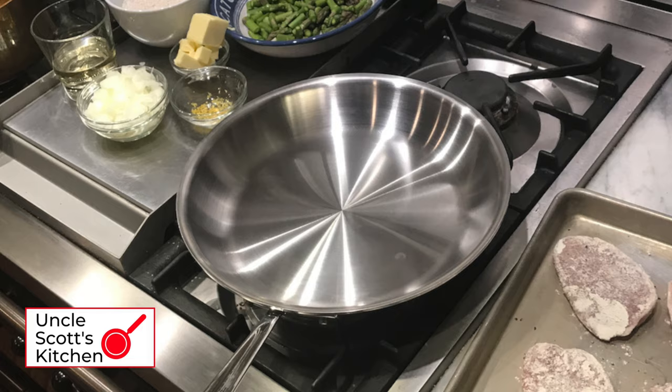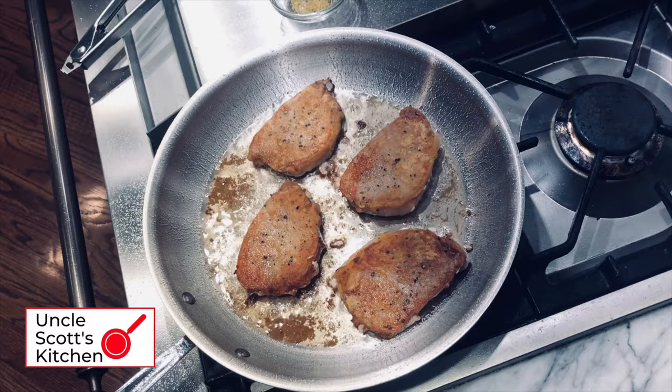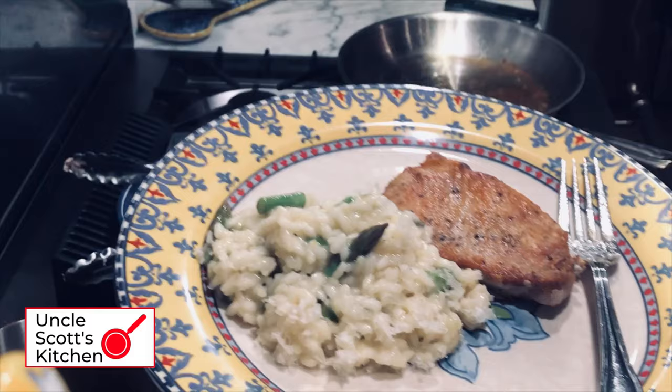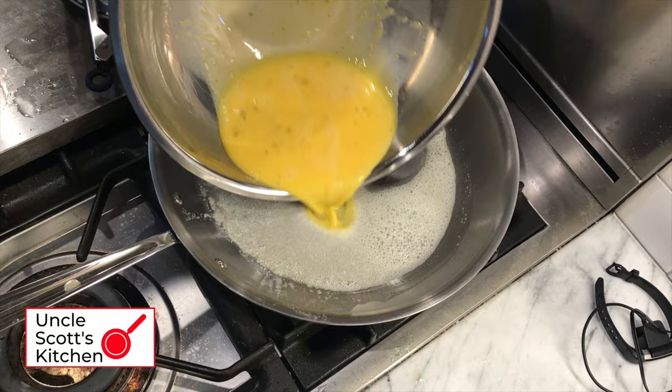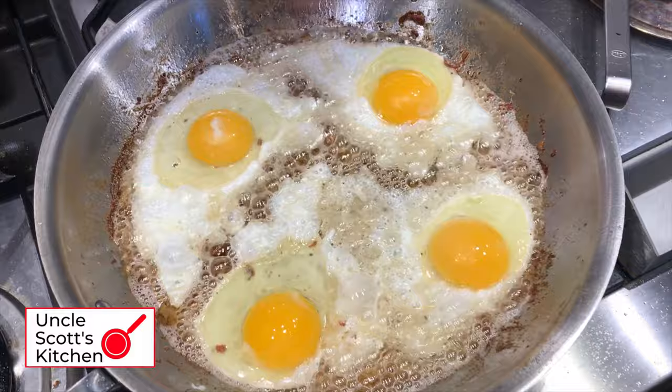Now how about some weeknight pork chops with lemon and asparagus risotto? The 12-inch model easily holds four boneless pork chops — you could probably get a fifth in there if you wanted to. The pan produces nice even browning, and served with a little lemon and asparagus risotto it makes a great weeknight meal. Scrambled eggs in the All-Clad D3 — just use some butter and cook them at the correct temperature and no sticking, they turn out delicious. These fried eggs cooked in bacon grease were not non-stick and I had to use a spatula, but these were also delicious.